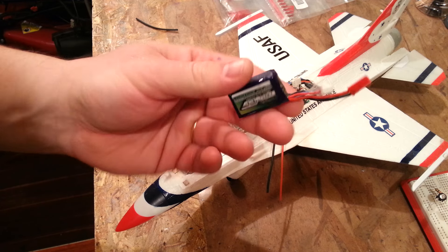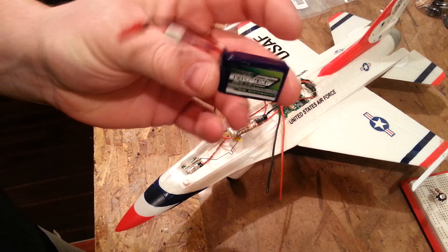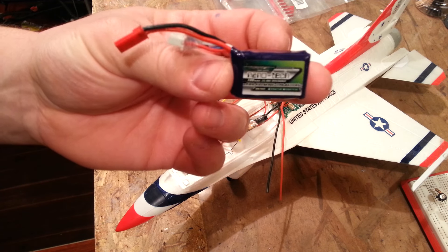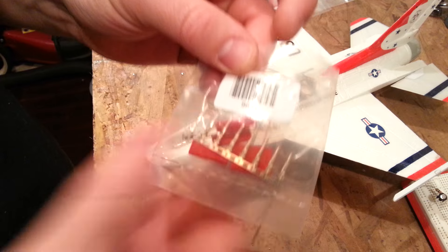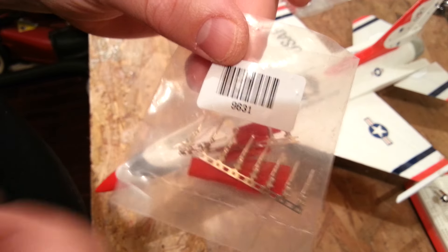Alright folks, we're back. Part 3 of the Horizon Hobby UMX F-16. Putting in an external ESC so that we can run this baby on 3S 180mAh or bigger. We'll just start with this — 3S 180mAh nanotech 25C through 40C discharge.